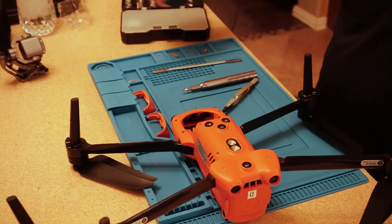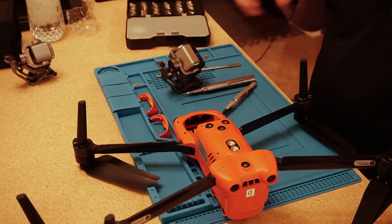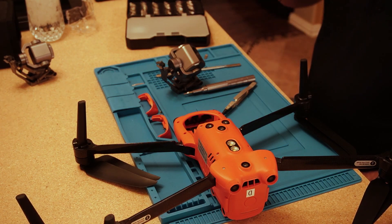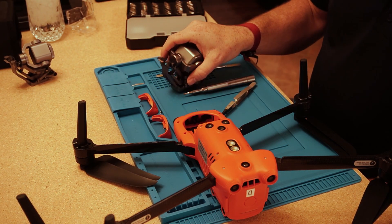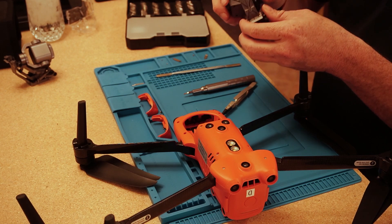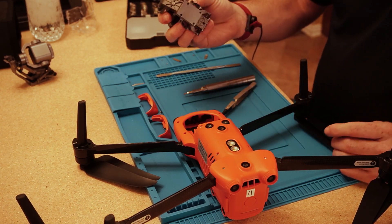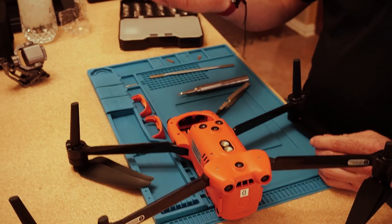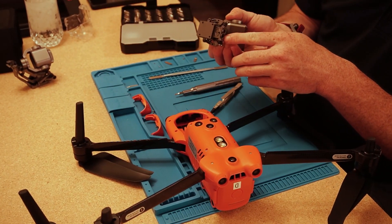To take both drones apart, we're at six minutes and 25 seconds. We've been talking through it and going slow, but for your first time you can plan on it taking this long. The procedure to install is pretty much the same — a rinse and repeat.